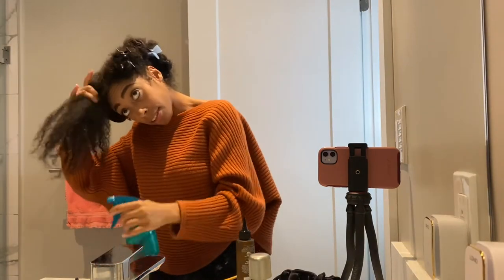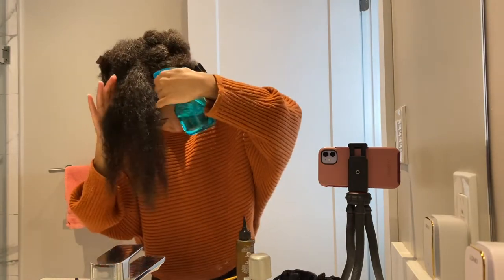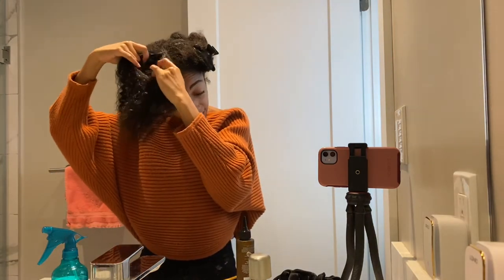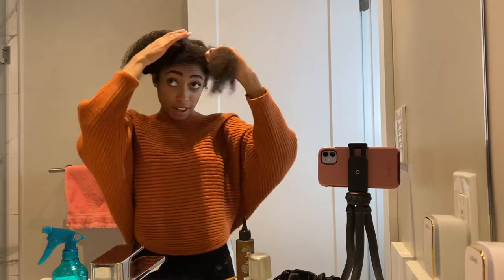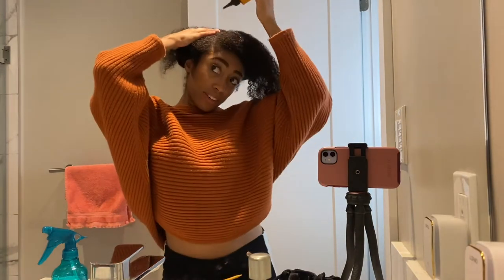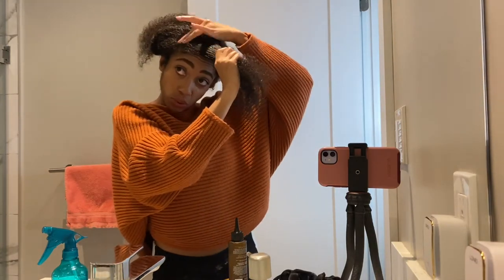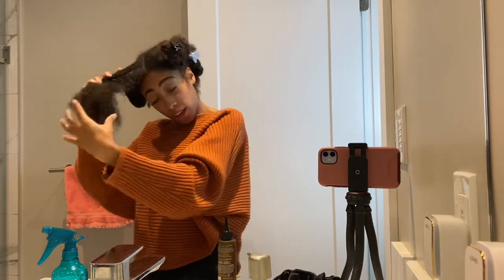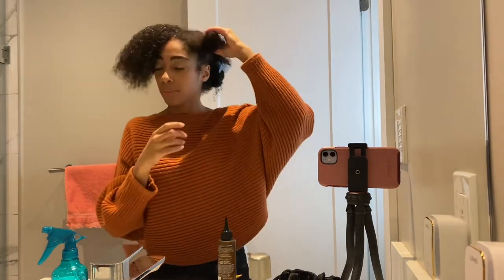We're on the last section of the hair. Water is going everywhere — spraying this down with the water bottle. Sectioning it off. Putting a little bit of scalp treatment in — make sure you rub-a-dub-dub. Now that we have all of the scalp treatment applied, I'm just going to take out my hair and massage my scalp. Look how much hair I have — it's a lot.